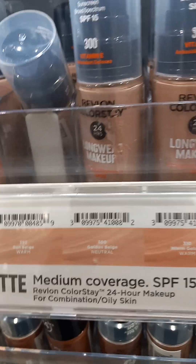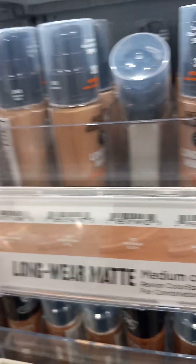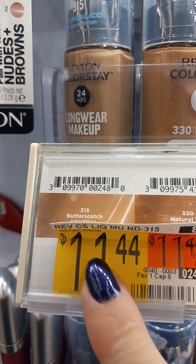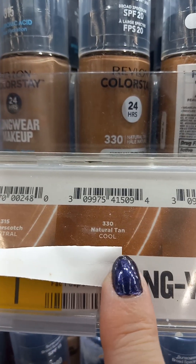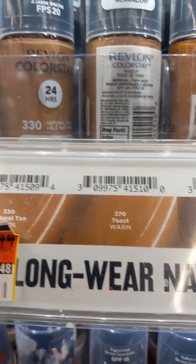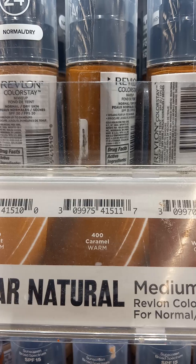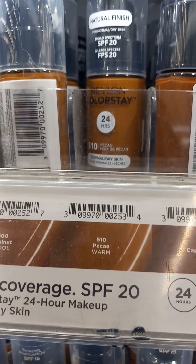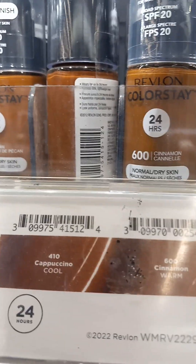So even though they don't have the little round to show you how to find your foundation, as long as you know whether you are a cool, a neutral, or a warm, they do show you what it is right there on the color. Natural Tans are cool. Toast is a warm. Caramels are warm. Walnuts are cool. Pecans are warm. Cappuccinos are cool. Cinnamons are warm.